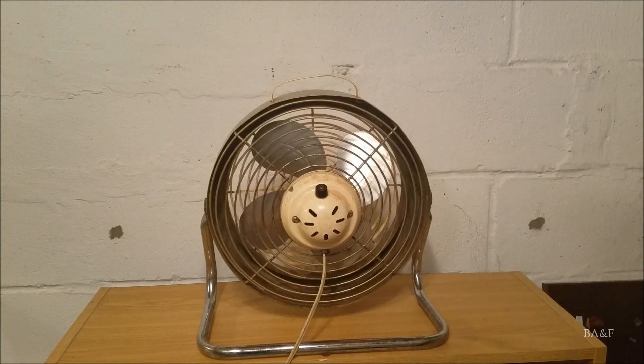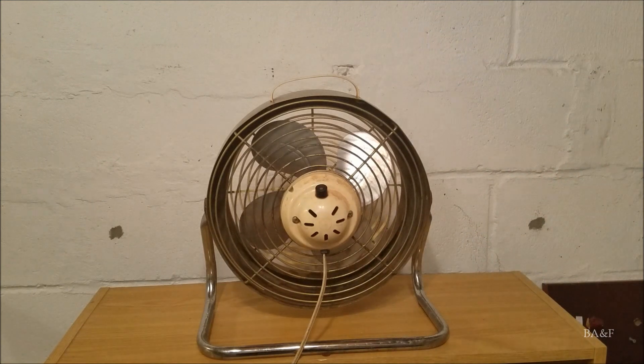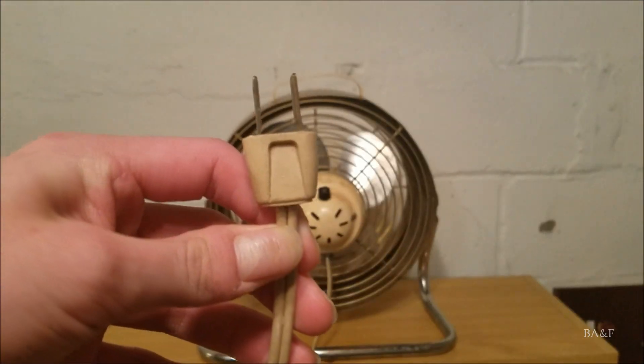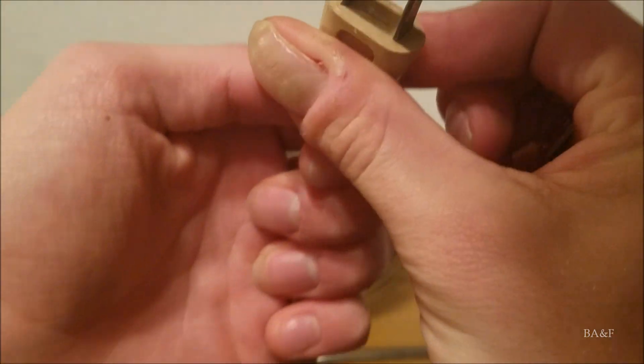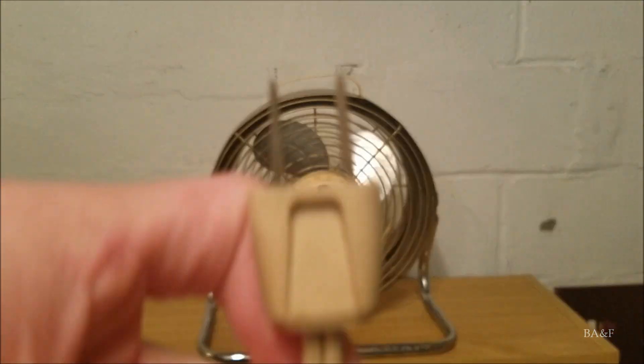Now this cord is original, and I'll show you the plug. It has a very old molded plug. It does not have a manufacturer on the plug, so Frigid could have made this plug themselves.